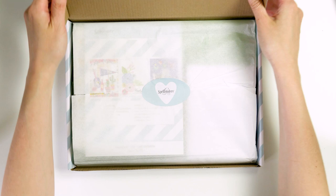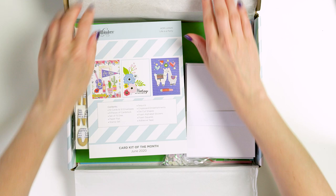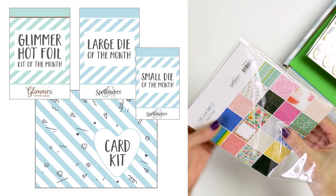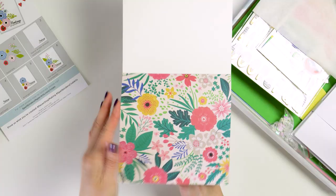Spellbinders has 5 different clubs to choose from at the moment and I'll show you inspiration using products from 4 of these clubs: the Cart Kit of the Month, the Small Die of the Month, the Large Die of the Month, and the Hot Foil Glimmer Kit of the Month. All of these clubs are available as standalone subscriptions, but if you'd like to join all 4 and save on the cost and also on shipping if you are located outside the US, there is a Glimmer Groupie Club that includes all 4 subscriptions. I'm going to start with the Cart Kit of the Month.